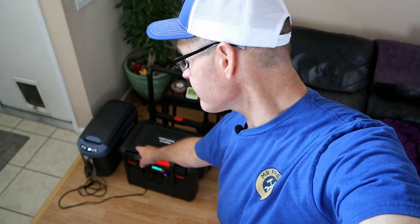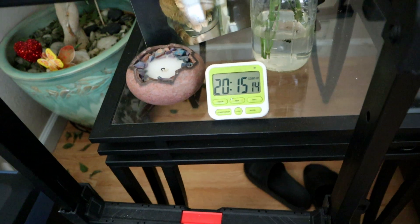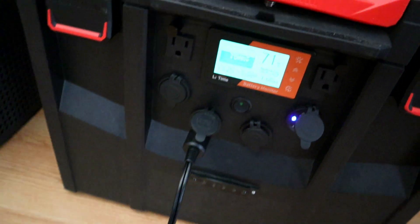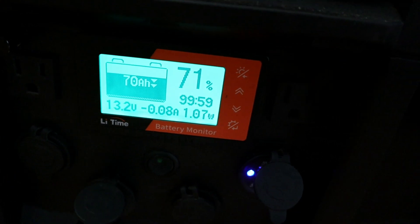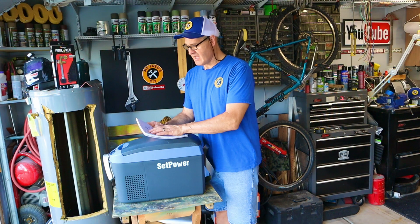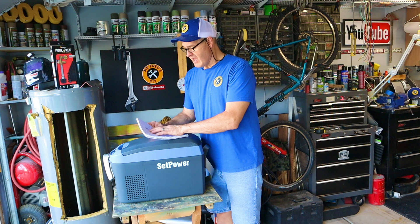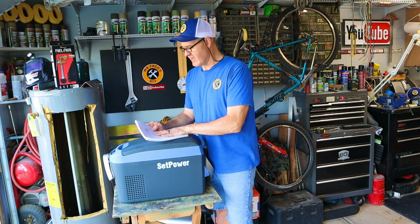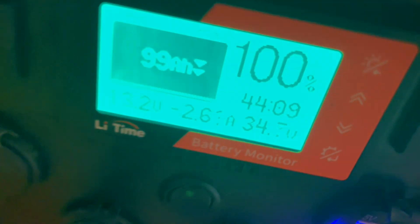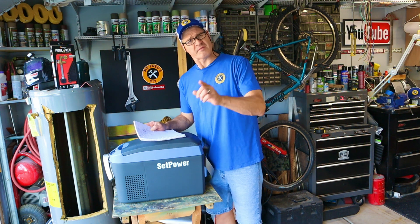We're a few minutes past the 20-hour mark. Let's check in on our battery percentage and how cold the refrigerator is. We are at 37 degrees — maintaining temperature — and we have 71 percent battery life left past the 20-hour mark. This 12-volt refrigerator ran for 20 hours and 15 minutes, using 29 percent of available power. That's every 42 minutes using about one percent. When the compressor was running it drew 35 watts on average, cycling on and off. By my calculations, we could run this refrigerator for 70 hours.